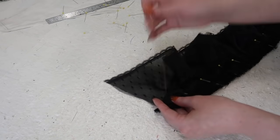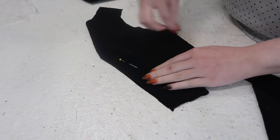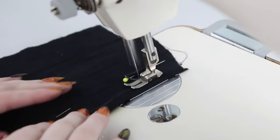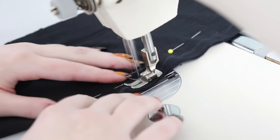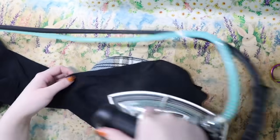Now the yoke was done, sort of — at least for now — and I could move on to the body of the blouse. I cut the pieces for this out earlier, but it wasn't until this point that I actually removed them from tissue and started sewing them together. Though there wasn't actually much sewing involved. All I really did was sew darts into the front, then iron those darts.